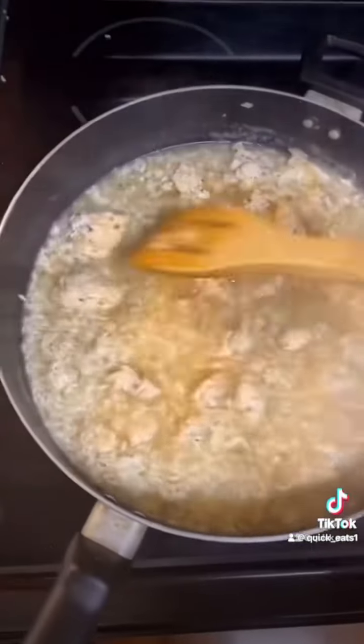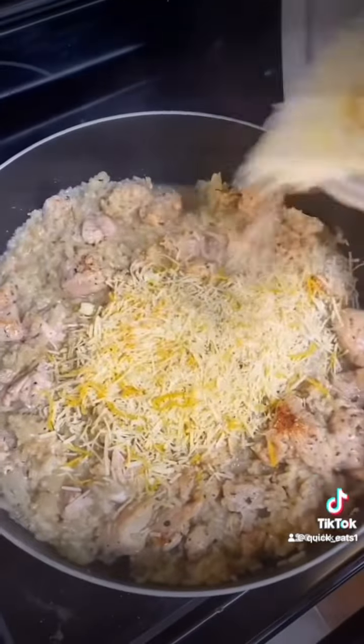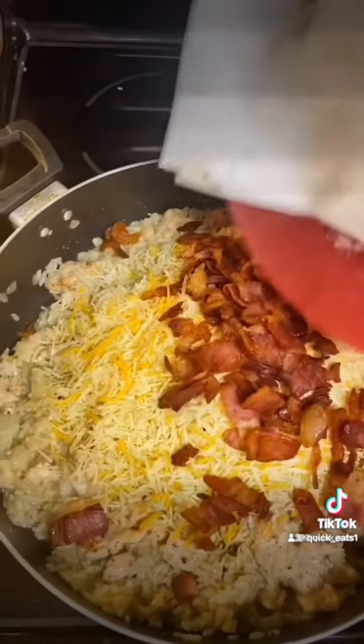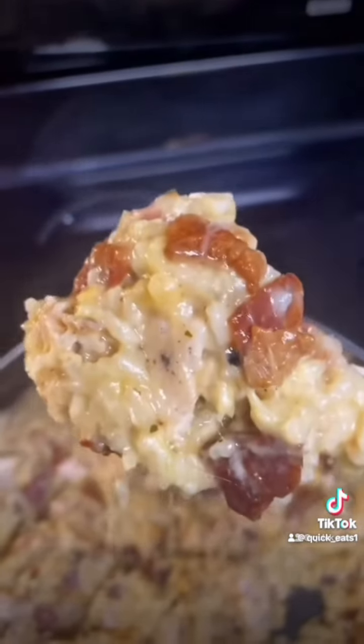Continue to cook this until half the liquid evaporates, then add some shredded cheese and bring back your bacon. If it don't look good, I ain't eating it.